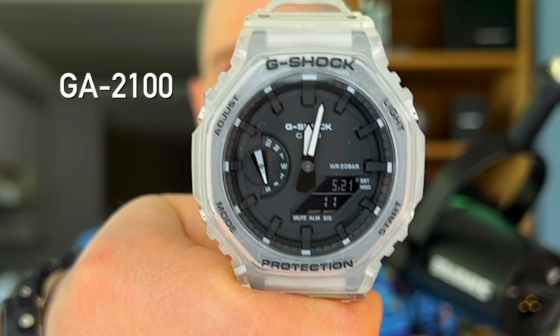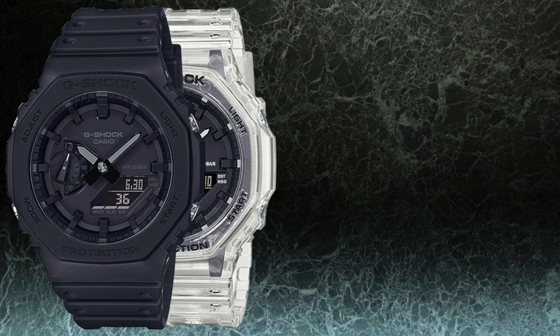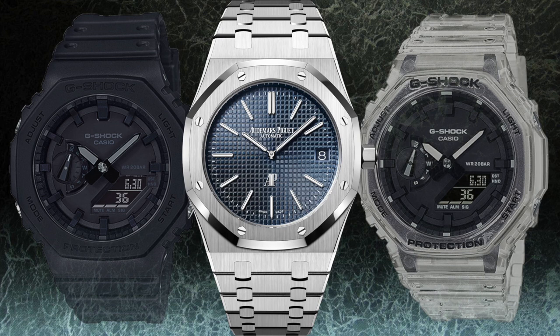When the Casio GA2100 was released in 2019, it quickly became popular not only with G-Shock aficionados, but with the wider watch community as a whole. It has the resin case and rugged look G-Shock is known for, but its octagonal sides and round dial also have the shape reminiscent of an Audemars Piguet Royal Oak, leading the watch world to dub this model the CasiOak.